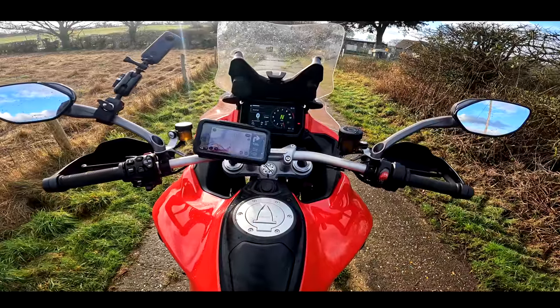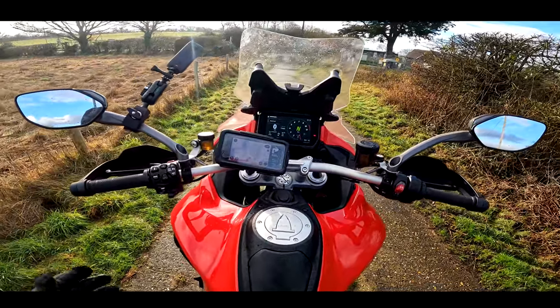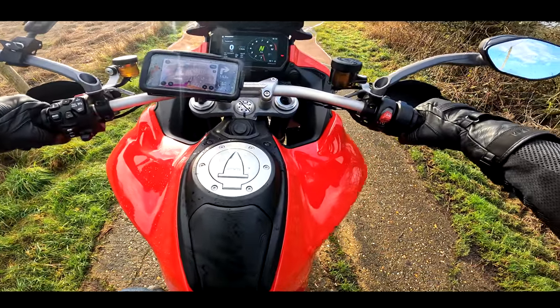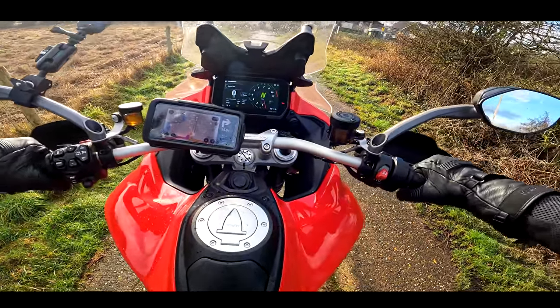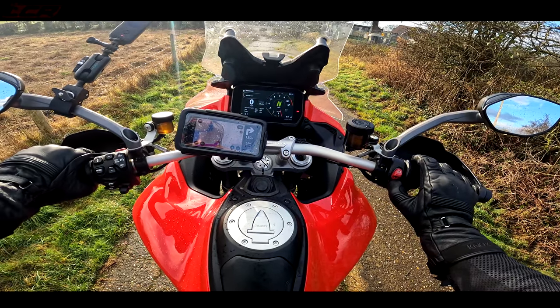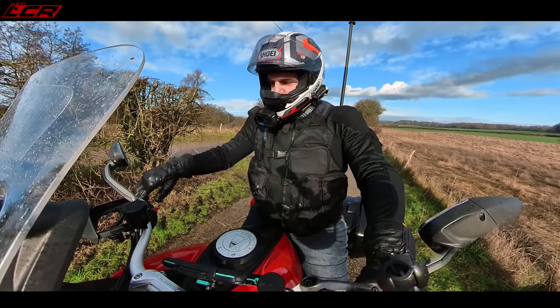Jumping aboard this fine steed, look at all of this motorcycle you have in front of you. Really wide bars — I think the widest bars on a bike I've ever ridden, they're really, really wide. Let's fire her up. Before we go anywhere, let's do a sound check.